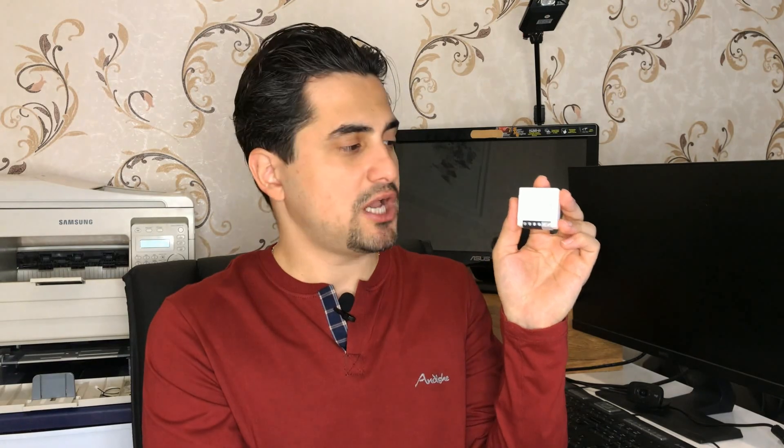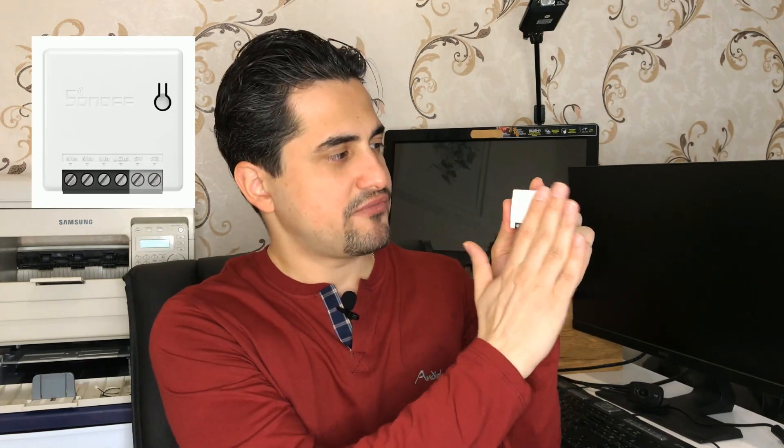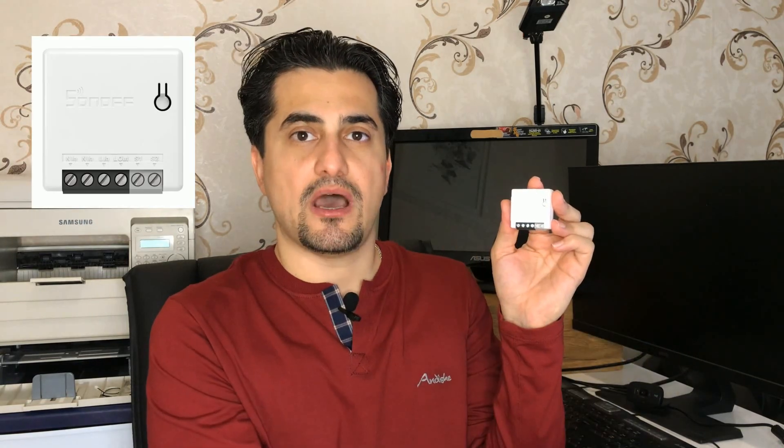Whatever type of junction box you use, you can install this device in it to smarten your valve switch. It is recommended that while putting this device into the junction box, this surface should be opposite of you. Thank you for watching. If you like this video, give it a thumbs up and don't forget to subscribe to my channel. You can support me by buying me a coffee — I'll see you in the next video.